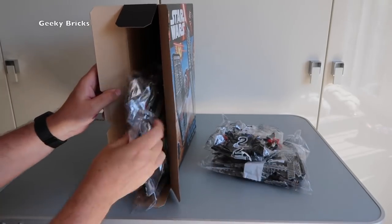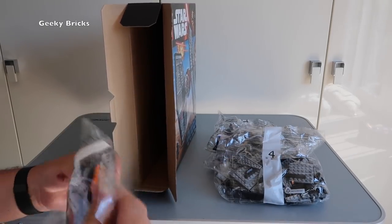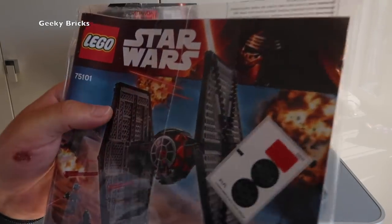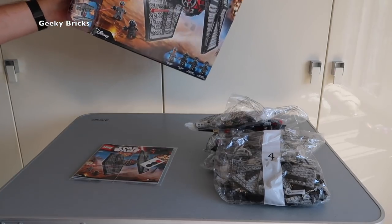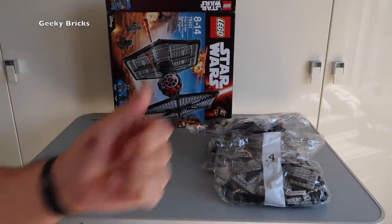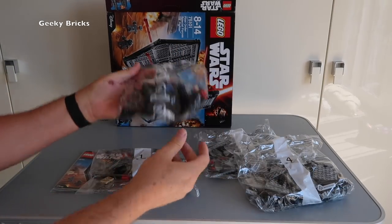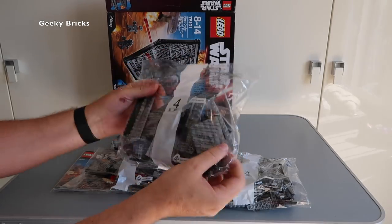Bag two, bag four, and bag number one. Okay, and the instructions — okay, they're sealed as well. Instructions and stickers. So a total of four bags. Now to be honest, although I've got this set I haven't actually built it myself, so I'm not sure if that's all the bags. One thing I'll be grateful for from you guys — if you've built this, is this complete? Bag one, bag two, bag three, and bag number four.